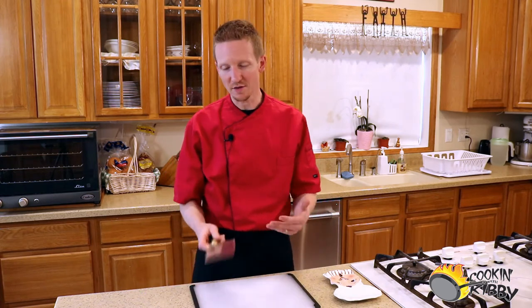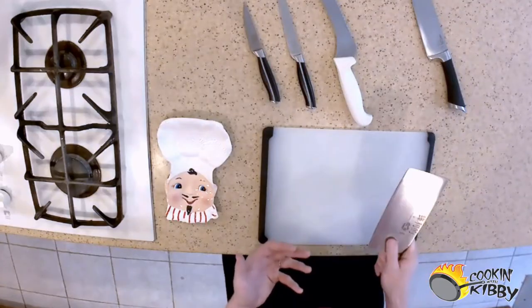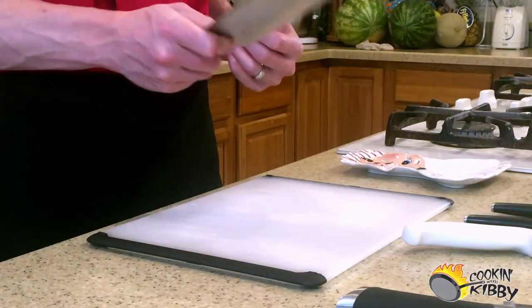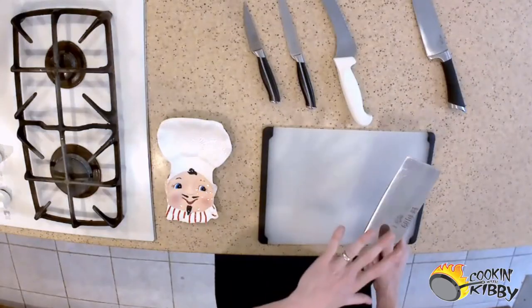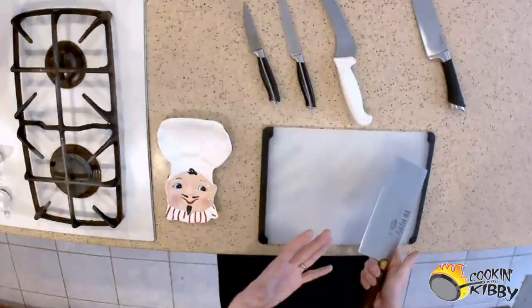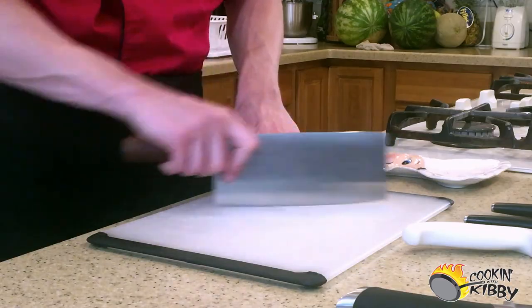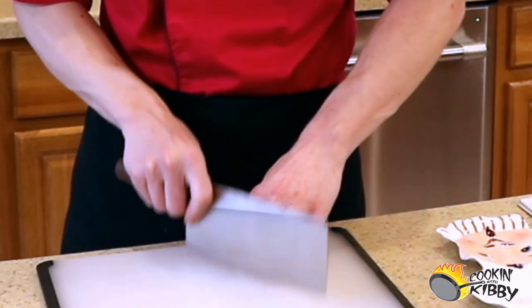Now I want to show you the cleaver or meat cleaver. It's big, thick, and heavy, with a straight cutting edge — it's weighty and perfect for getting through big thick pieces of tough vegetables like potatoes or carrots, or thick chunks of meat. If you can get over the intimidation factor of how it looks, a cleaver can actually be very practical. You can do the drag slice or even the elliptical, along with your chopping motions.